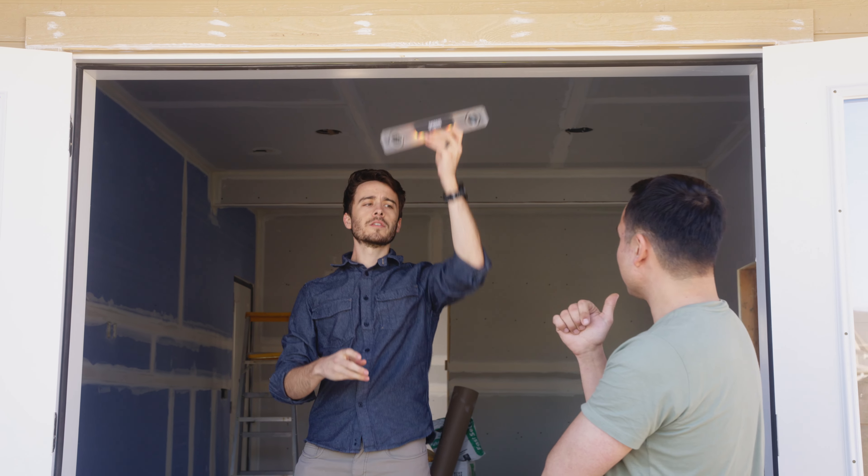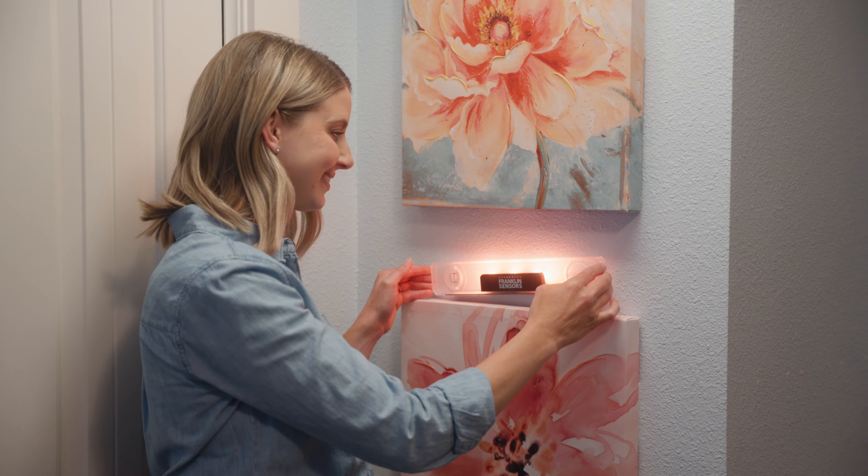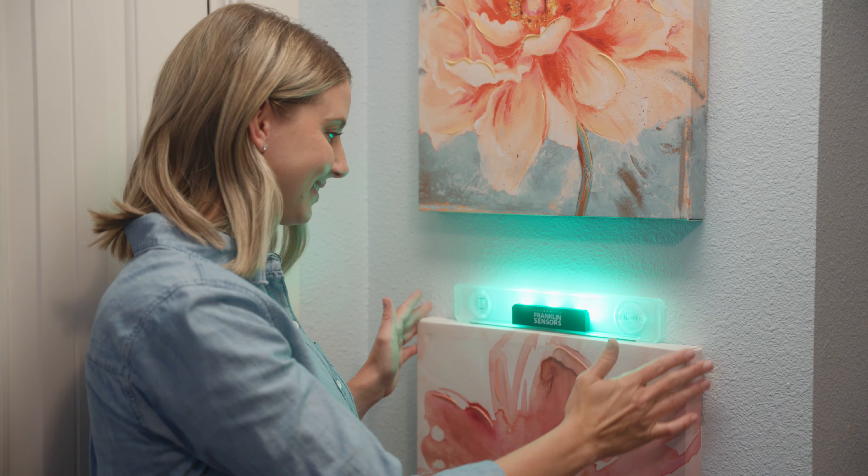With the Eye Level, you get the accuracy of a traditional level and the ease and intuitive display you expect from Franklin Sensor's. For all your home improvement projects, make the Eye Level your go-to level.